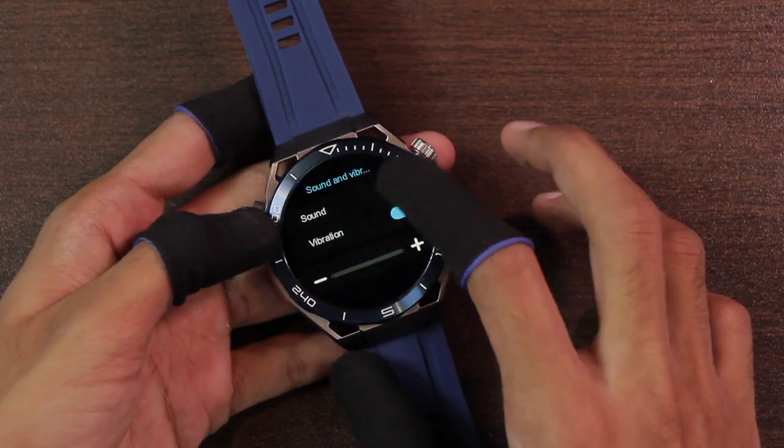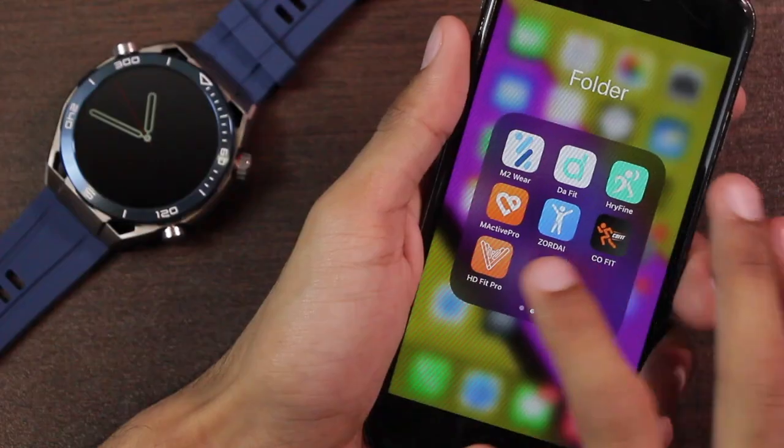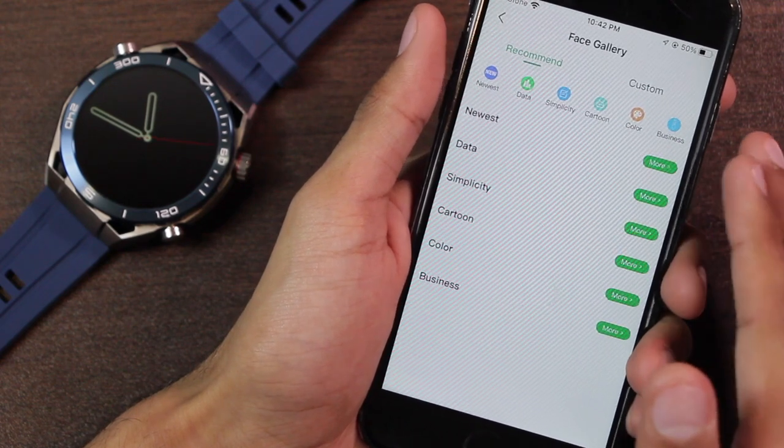It also has a sound and vibration option, but I'm unable to turn on the sound mode and cannot set the vibration intensity. It uses the HD Fit Pro application. First of all, we have the face gallery — the watch face market.